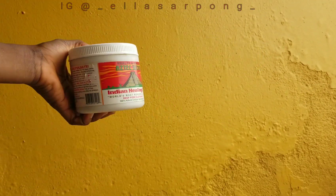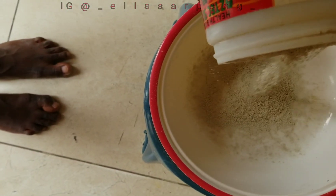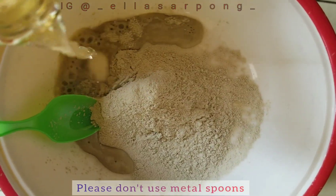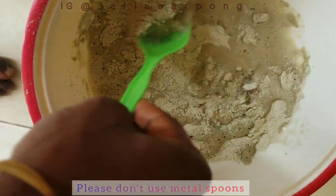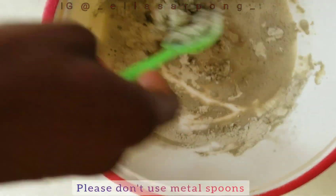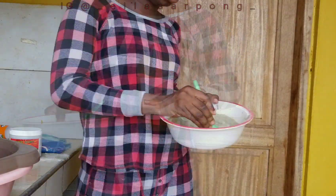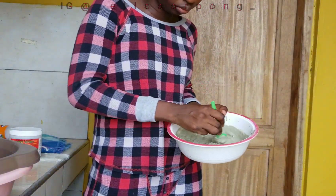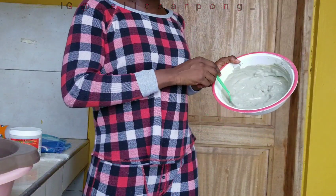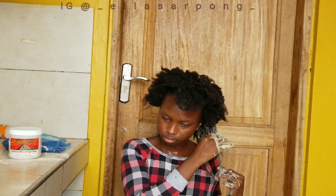This was my first time using clay mask on my hair, so I proceeded to mix it with my apple cider vinegar. I made sure the apple cider vinegar had the mother in it because that one has more nutrients and benefits for my hair. I mixed it with a plastic spoon in a ceramic bowl — please do not use metal items, either spoon or bowl, because it would decrease the properties or the nutrients of the product.